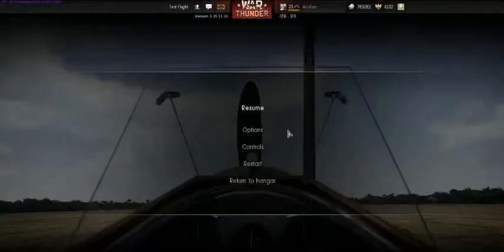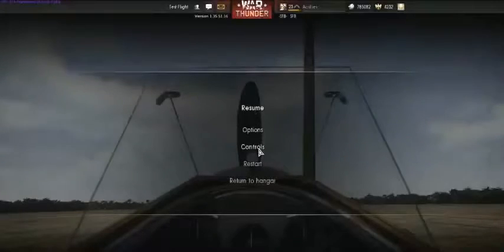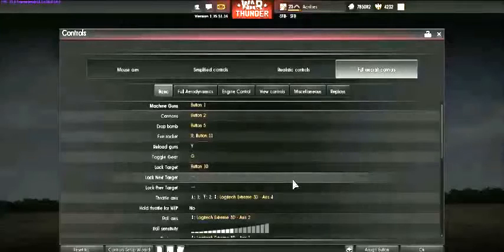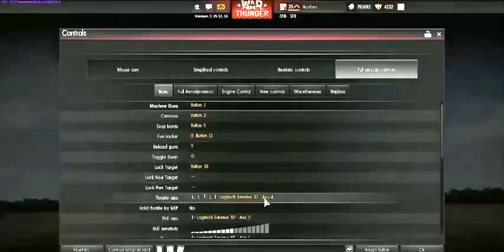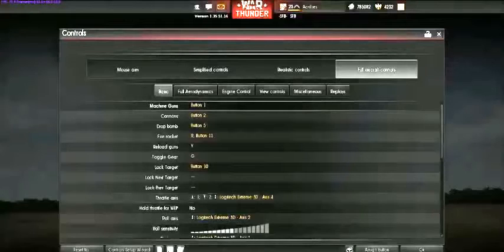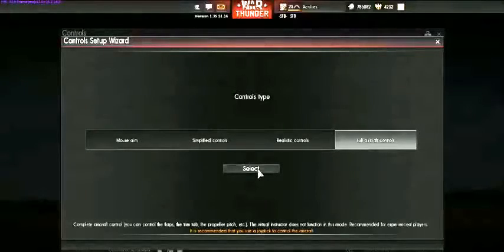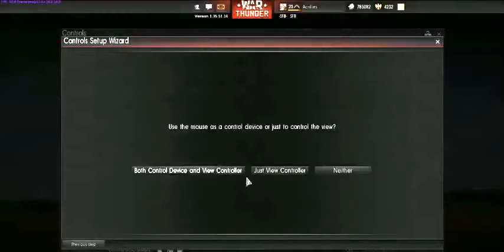First, hit Escape and then hit Controls. The best way to do this — because you may have a totally different joystick — is to use the remove binding button for a particular assignment. You can go to Control Setup Wizard, that will help a lot. Let's just do that. We are going to select Full Aircraft Control.